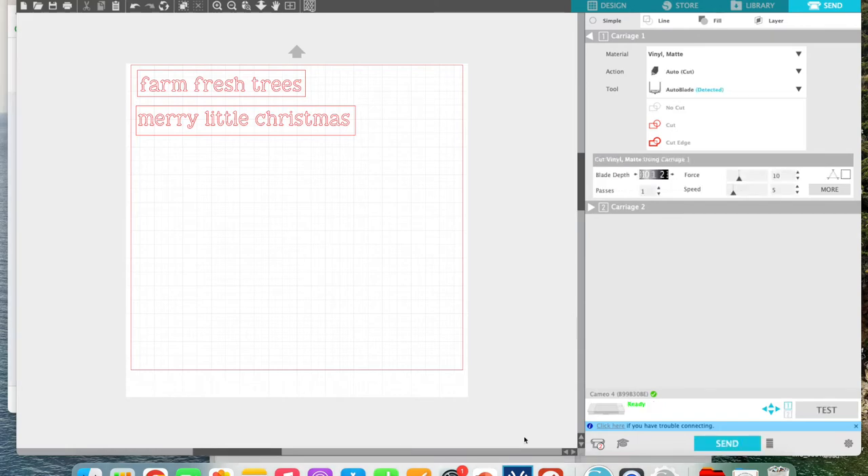I've got my vinyl loaded in my machine. I'm on the Send screen, which is what's gonna send the design to my cutting machine. Right now I have the auto blade in — we can talk about that on another video. I like to use a blade depth of two with vinyl; I find that one doesn't always cut it clean enough. You can push Test if you're not sure. I'm confident it will cut, so I go ahead and push Send and my design will cut.